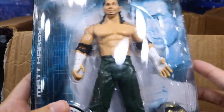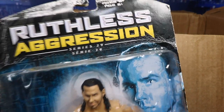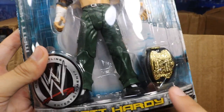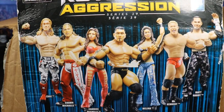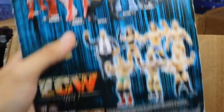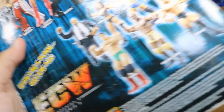He sent me a MOC Jakks figure — oh snap, it's Matt Hardy! Look at this Matt Hardy, I miss this old packaging. This is freaking nostalgic. Ruthless Aggression Series 29 — you got Matt Hardy, he's got one half of the World Tag titles. On the back, look at these figures: we got Edge, Shawn Michaels, Candice Michelle, Batista, Melina, Mr. Kennedy, and Matt Hardy. What a great set. Then we got the ECW guys down here. What a sick package!